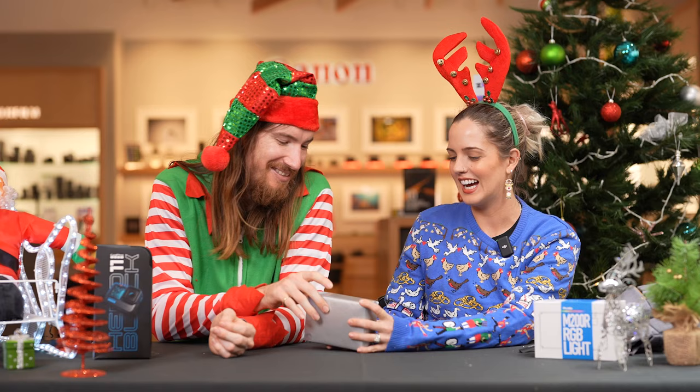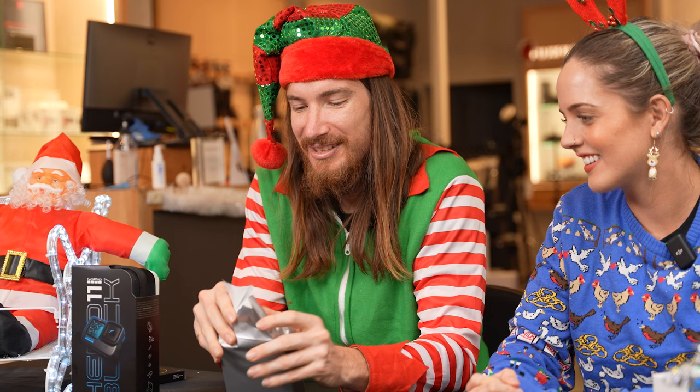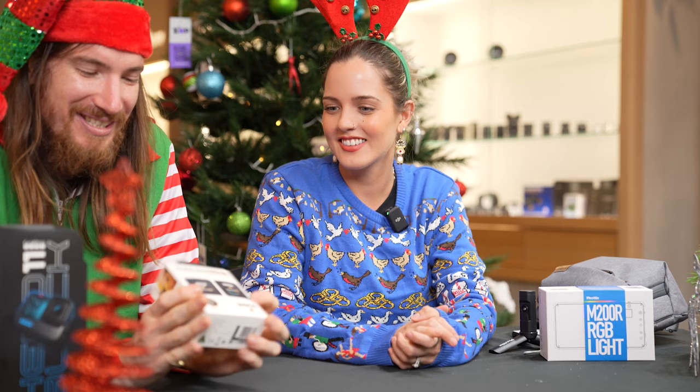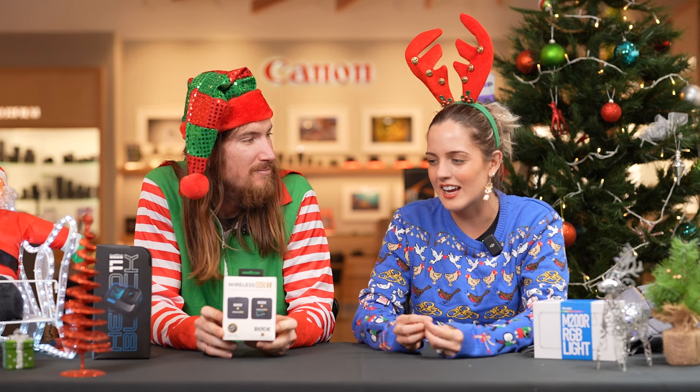Starting your TikTok career! All right, I've got another gift for you, believe it or not. I feel like I know what this is, Shan. Tell me a little bit about this — this one is one of my favourite products. Put it on, turn it on and they automatically connect. A nice wireless mic if you want to do any vlogging or some more professional work.